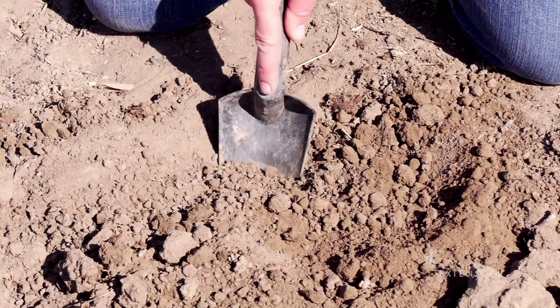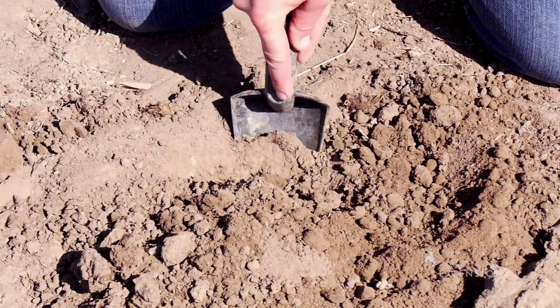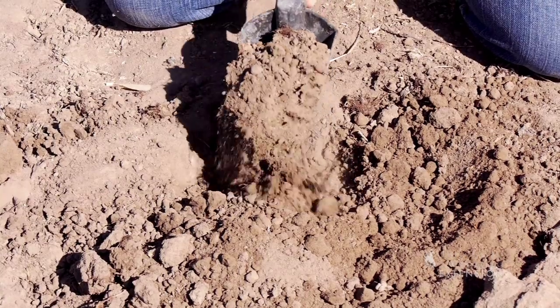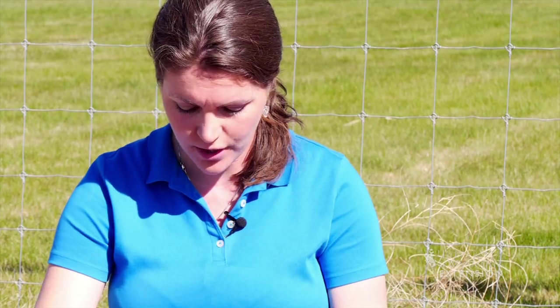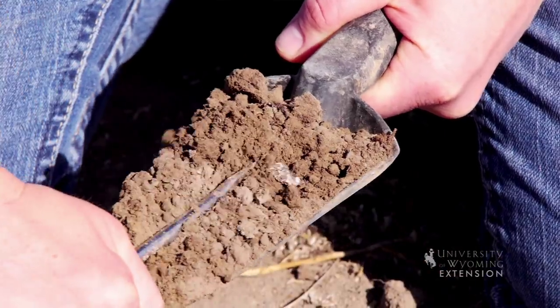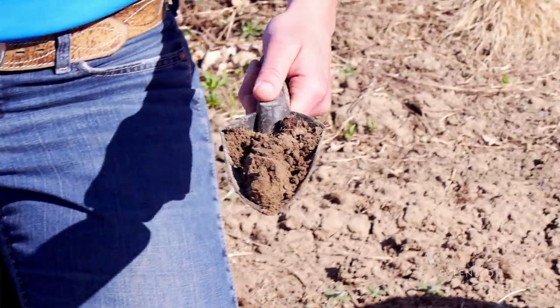To collect a sample, you'll take the trowel and put it into the ground to loosen the soil. You'll then use the trowel to collect a thin slice of soil. The goal is to have a narrow strip of soil down the center of the trowel, so the screwdriver is a useful tool to help clean up the edges. Ideally, you will sample to a depth of about 6 inches and put that in your bucket.